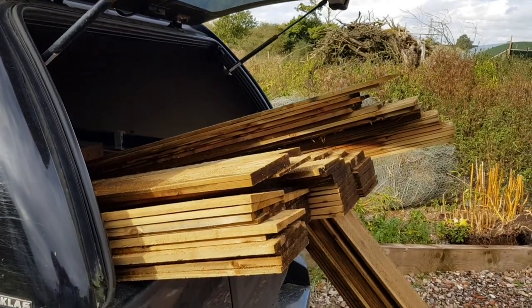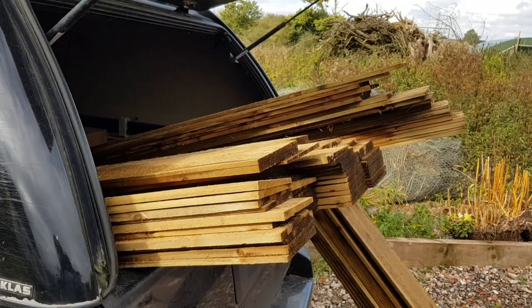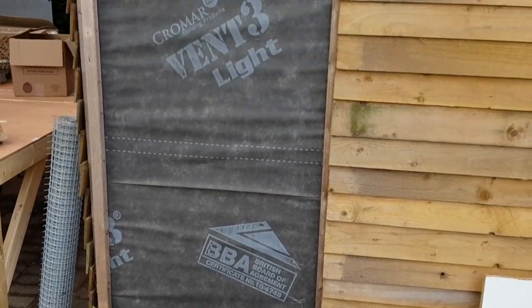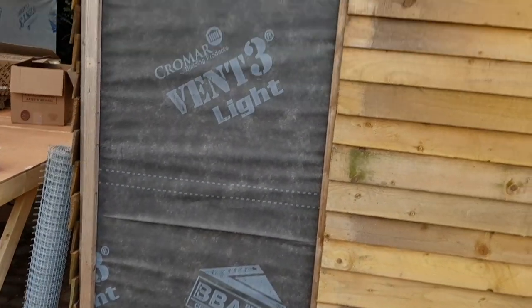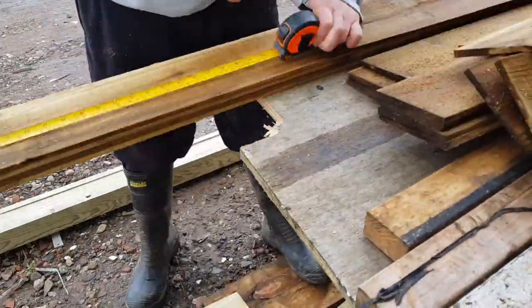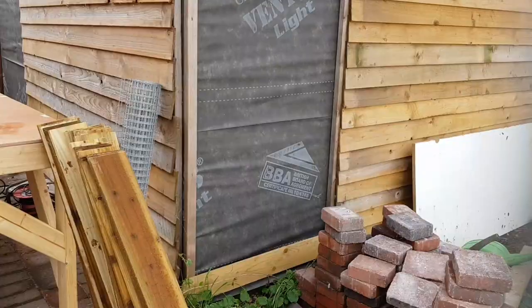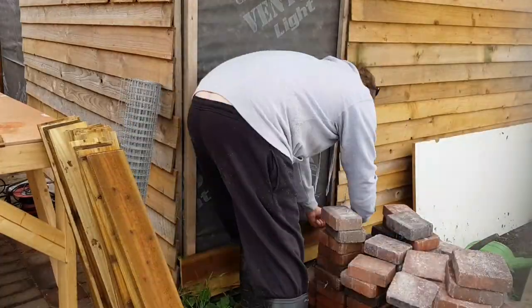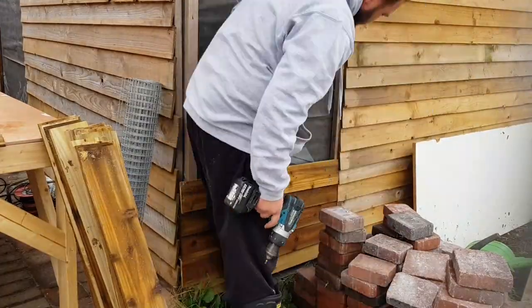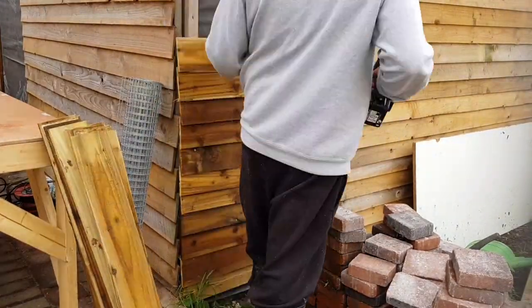First step then — move all of these out of my boot so I can actually get to my tools and crack on. First thing, I'm going to cut lots of three-foot lengths to go on the end of here.